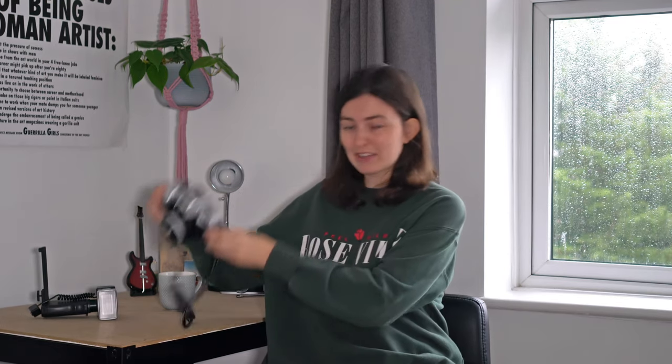I got this clunky thing from a charity shop, and I've had it for ages. I just haven't really felt a need to shoot it. It's kind of a bit chunky, it's quite heavy, so it's not something you're just going to chuck in your backpack in case you want to shoot it.